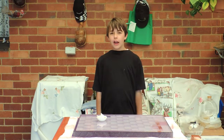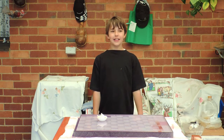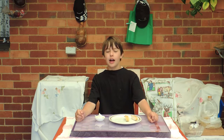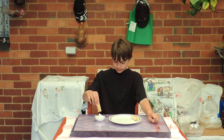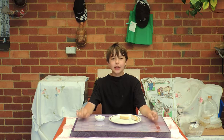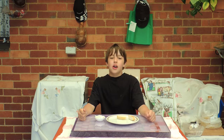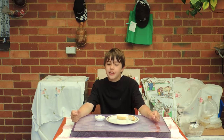Tzatziki is a great dip for bread, meat, anything. Only thing left to do now is eat it! I'm having this with some schnitzel. It tastes really good — it goes really well with schnitzel. Hope you enjoyed today's episode of Cooking with Evan. See you next episode.